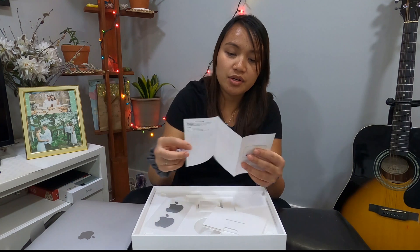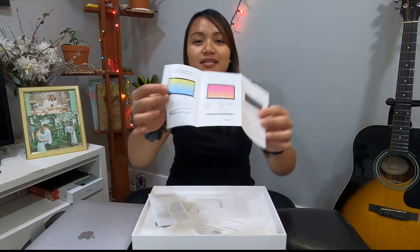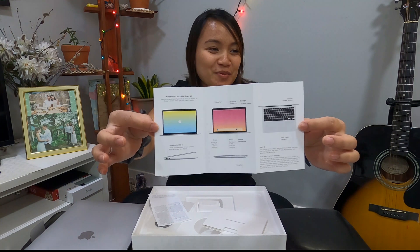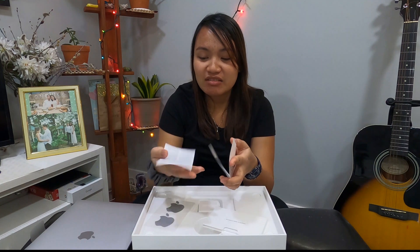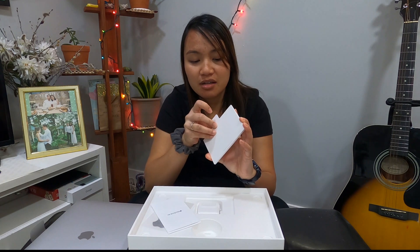Oh, a sticker — two stickers! And of course the MacBook Air little manual, not really a manual but a welcome manual. Thank you so much for this one. You know I'm really a newbie so I think I need this. What else is in here? That's all.